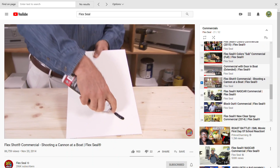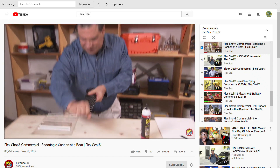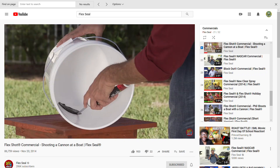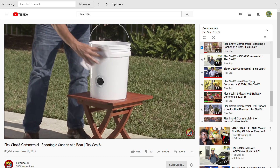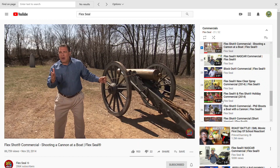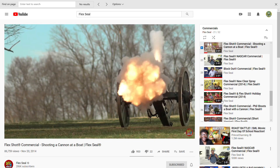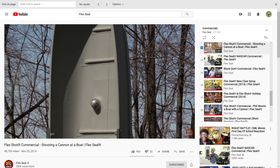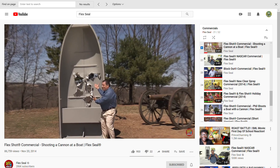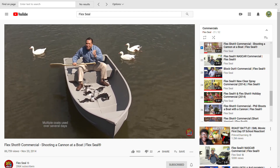Flex Shot comes out nice and thick. It fills in large cracks and holes, and when you stop, it stops. It dries to a super tough, stretchy rubber — super tough, stretchy rubber! Water gushes out of this huge hole, but after it's sealed with Flex Shot, there's absolutely no leaks. That's amazing. Flex Shot is a super strong adhesive, ideal for all your repairs. To show you the strength of Flex Shot, I'm going to blast holes in that boat with this cannon. Wow — that's a lot of damage! Look at all this damage. And we're going to repair it using Flex Shot. Flex Shot seals every hole. Imagine what you can do with the power of Flex Shot.